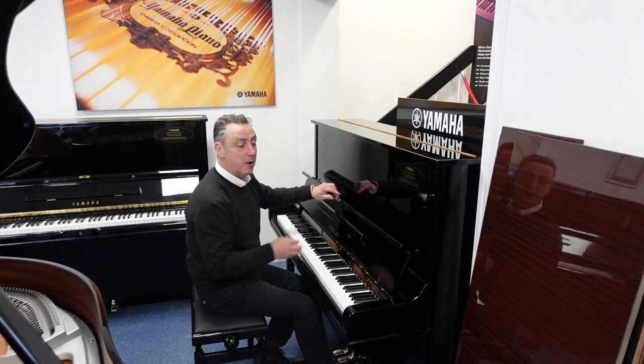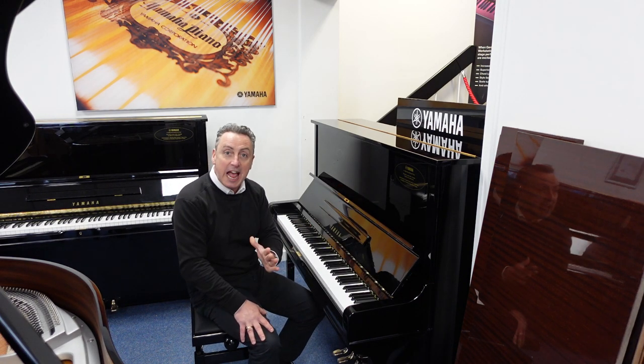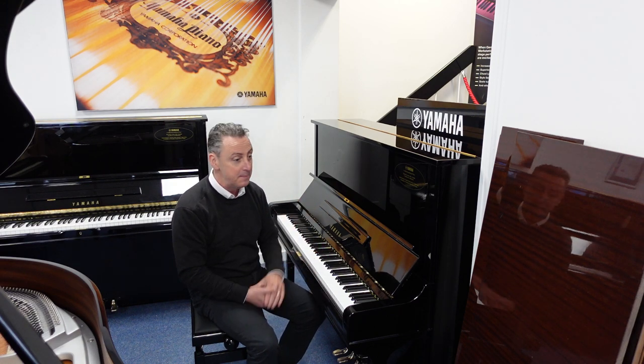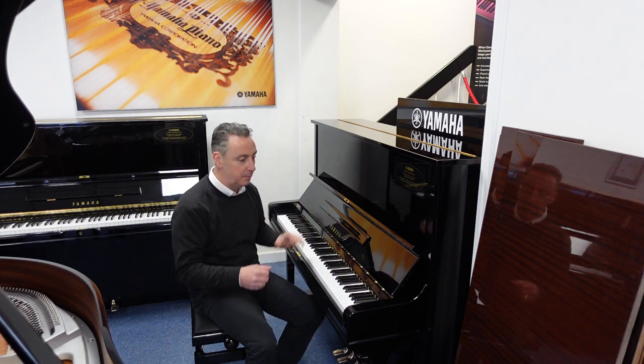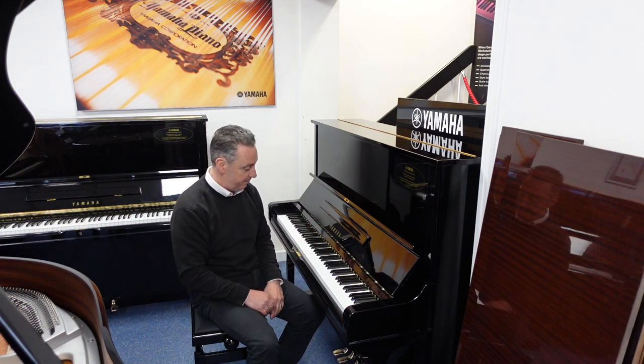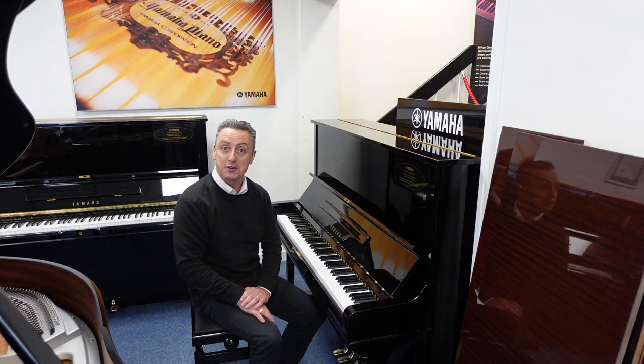So if you're looking for a Yamaha U3, it's on our Rimmage Music website right now. If you're anywhere other than our website, there's a link that will take you to it and you can buy it — we'll deliver it to any UK location to ground floor. It'll be tuned and checked again before it goes. This is an absolutely fantastic piano.